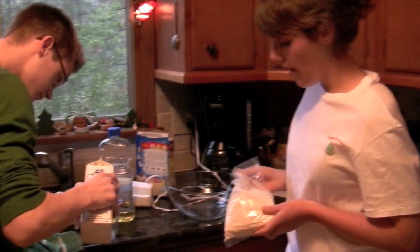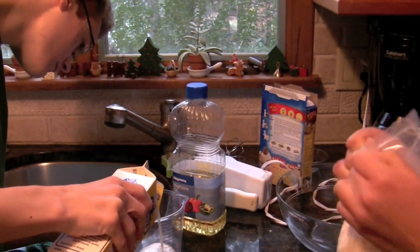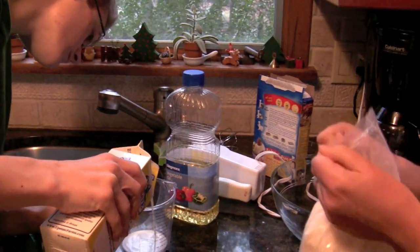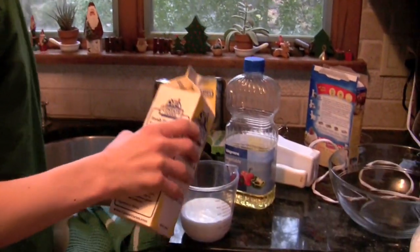Today we're going to be decorating cupcakes to look like snowmen. We're going to use a boxed cake mix, but we're going to do it differently than the box directions so that it's sturdier when you're decorating. We're amateurs, so this should be interesting.